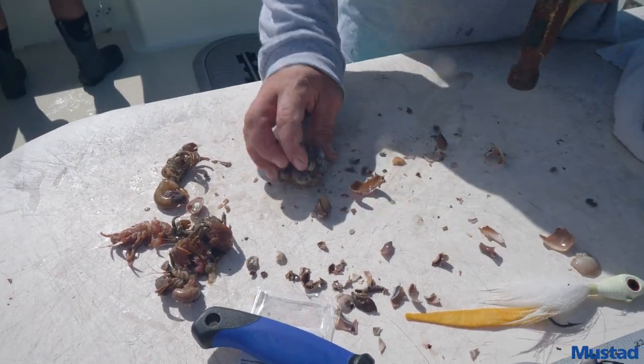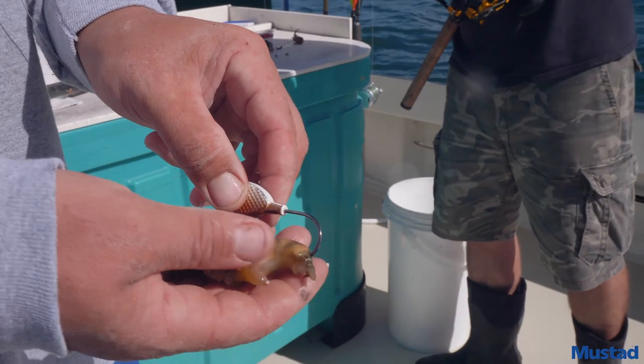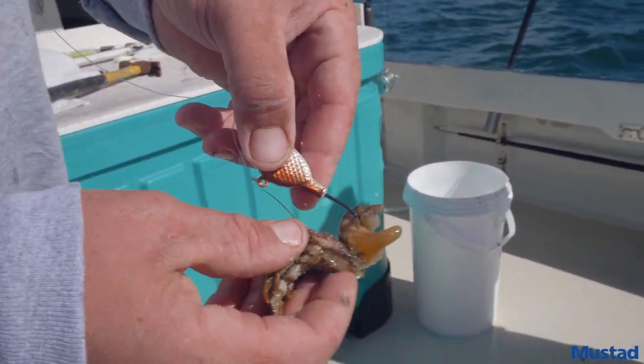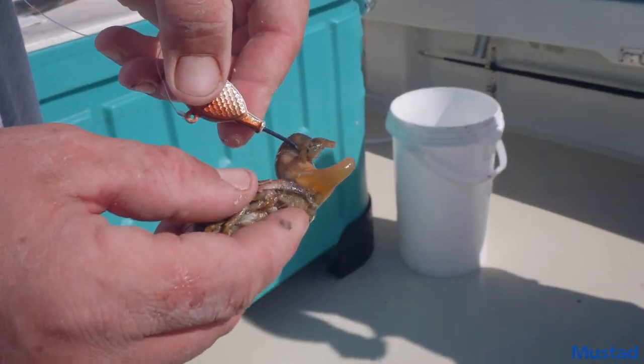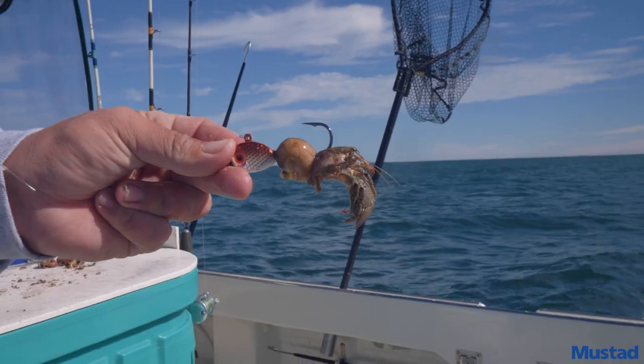There's your old bait right there — nice tall dog bait, everything will eat that. When you're putting your bait on, you want to go through their butt, get all that soft stuff, just like you're threading a worm on there. I like to go right above the head and sit it on there just like that.